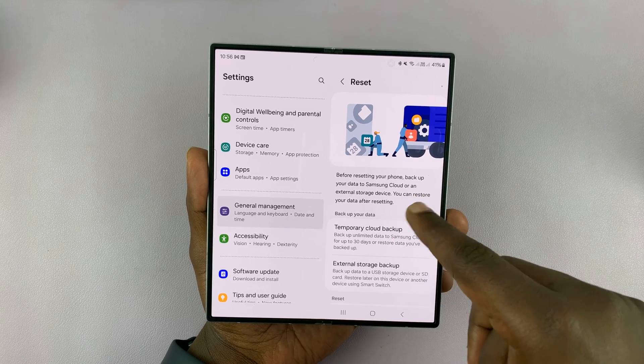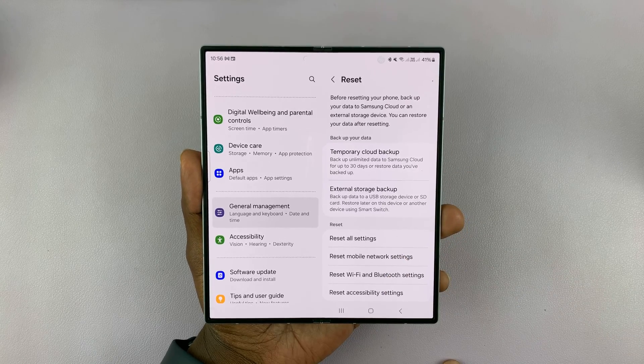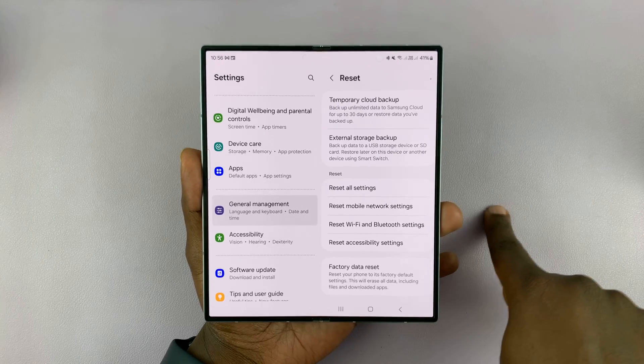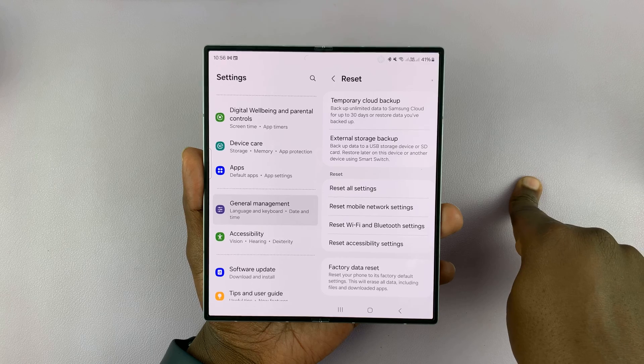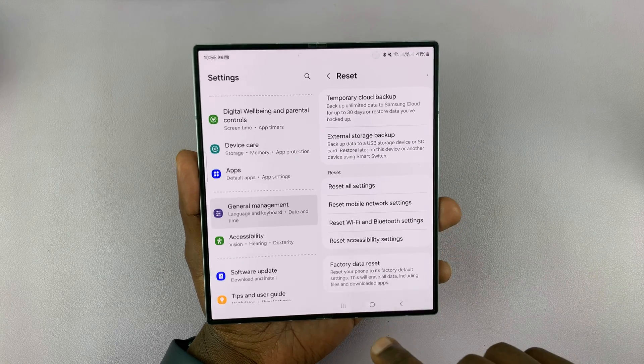This is going to explain to you what resetting does, which is basically deleting everything. The phone is going to go back to exactly the way it was when you took it out of the box — all the apps you've installed, all the photos and videos you've taken, all the settings you've changed — everything's going to be reset back to default.